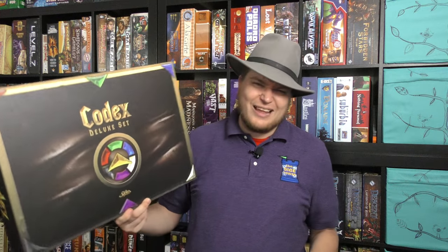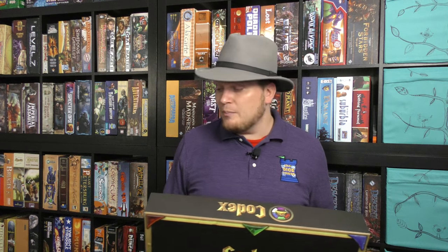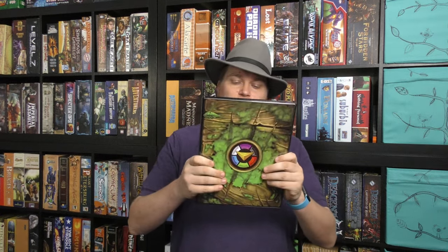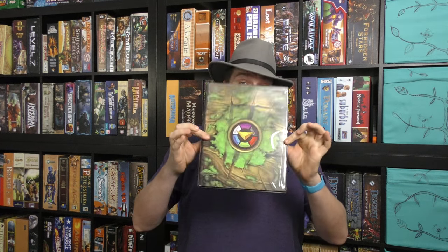I'm going to be keeping the core set. One thing I don't like is the size of this box — it doesn't fit on my shelves very well. That's not stopping me from keeping it; I may actually change it to another box at some point, because most of what I need for the core set is contained in these books — there's a book for each color: white, purple, black, blue, green, and red.